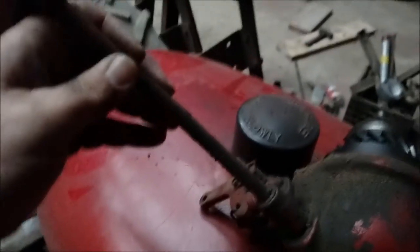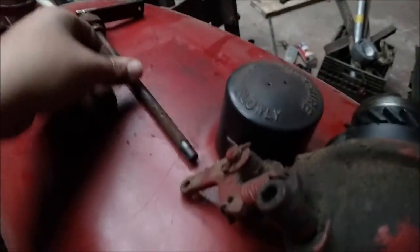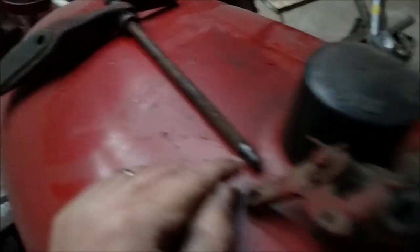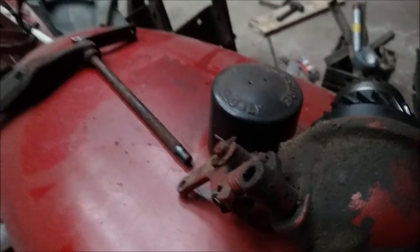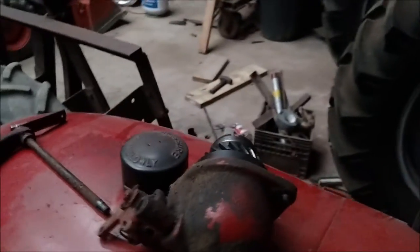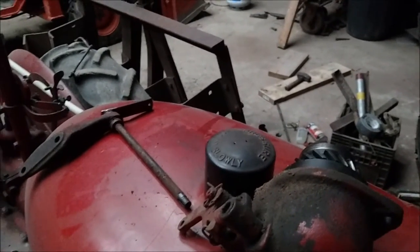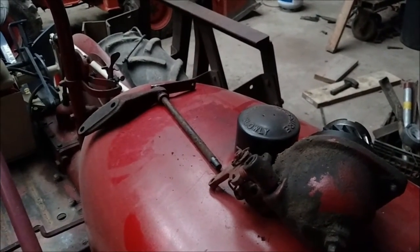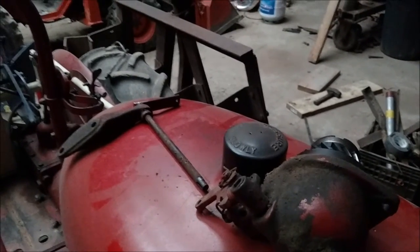As you can see, it's got quite a bit of slop in it. I don't think the rod is worn — I actually think it's this piece here that's worn out. I've talked to a few people and they say just cut a piece of tin can and stick it in there, but I'm not one for halfway doing things like that.